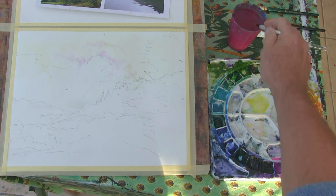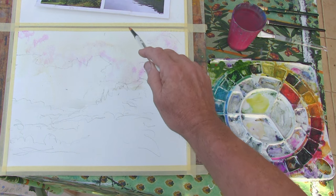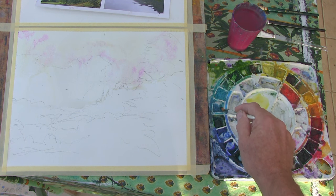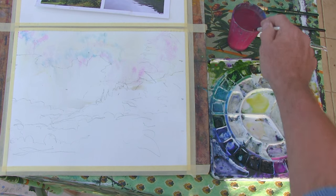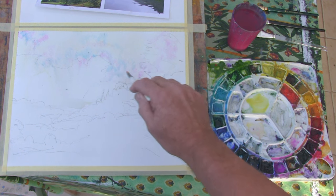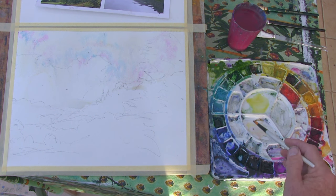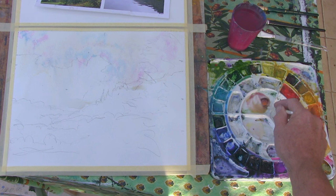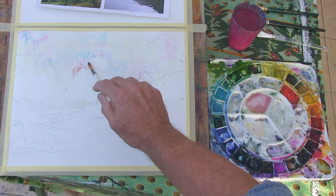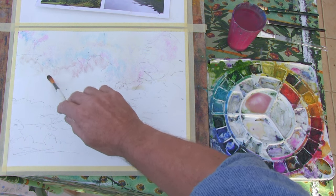We're just dropping in these bits of cobalt violet - got to do this while it's still wet. Then even a touch of cerulean going in, so it's lovely. Really look for those soft colours going on down here. Now I've got to start on this important part of the actual landscape. For that I still want to keep fairly cool. I'm going to use the cobalt violet still, mix it with a little bit of the yellow from earlier, and start to just drop that into the background here and it will come into those lines.